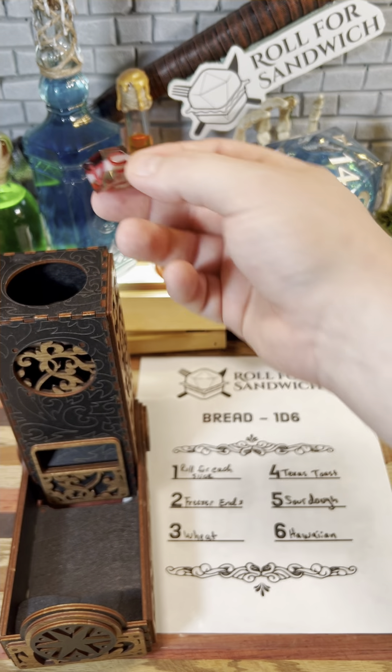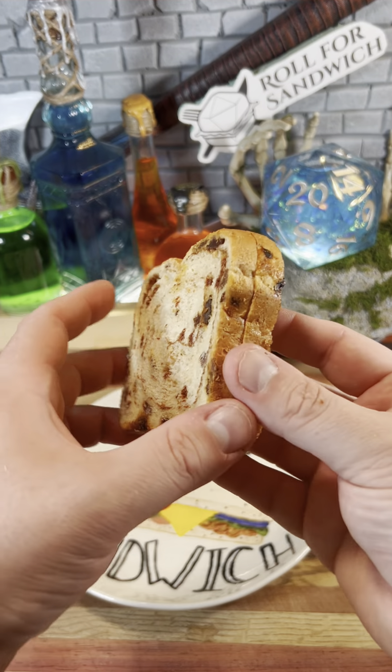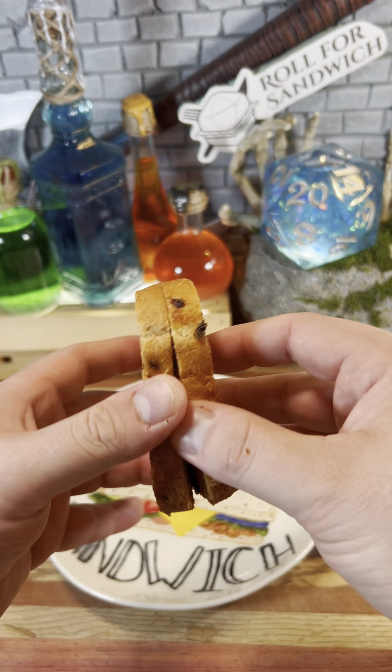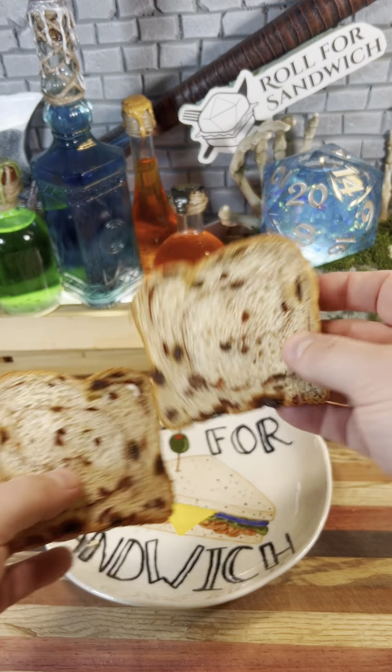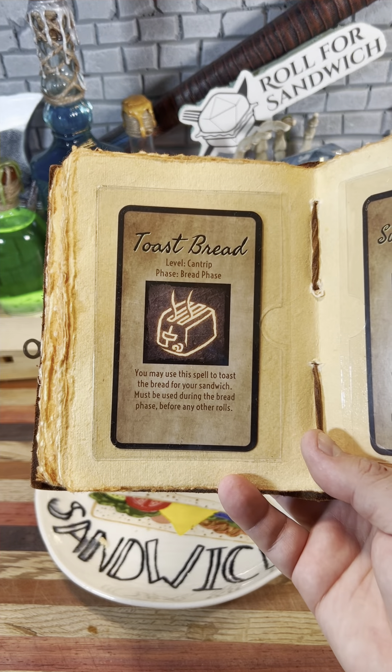Let's get started with our roll for bread. Two — freezer ends. From deep within the Ice Wind Dale, aka my freezer, today comes some cinnamon raisin bread. It is frozen, so we are going to use our toast bread cantrip to bring it back to life.